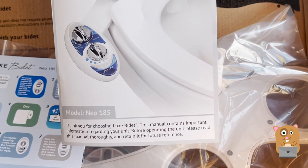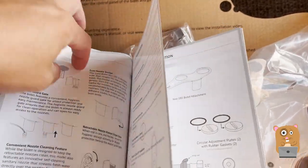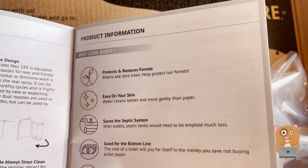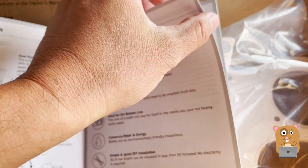Now let's take a look at the user manual. If you want to read any part in more detail, feel free to pause the video. I don't know if they posted the manual online, but at least you can always just enlarge the screen and read it.